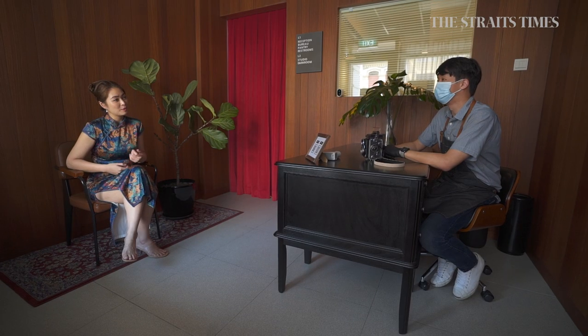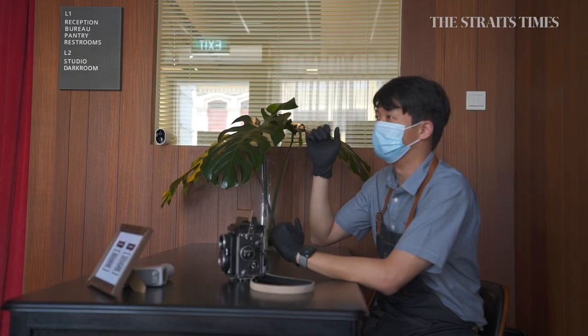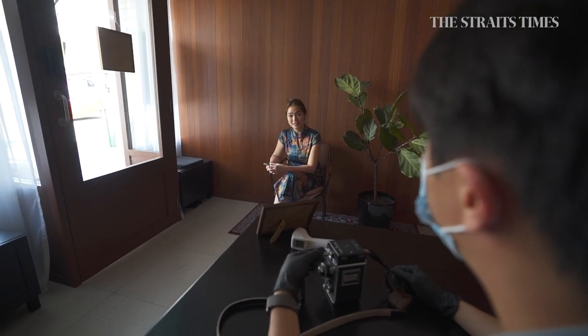When the guests arrive, I welcome them and brief them on things to look out for. The lights we're going to use are quite powerful because wet plate photography requires a lot of UV light for exposure — we're trying to compress about 20 seconds of sunlight into one short burst of flash. So I check whether they have any medical conditions averse to sudden bursts of light, like epilepsy or eye problems. I'll also brief them about the dark room and things like not touching any surfaces because there might be residues of chemicals.